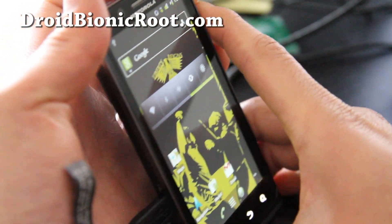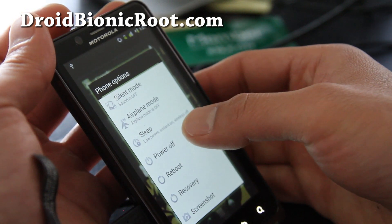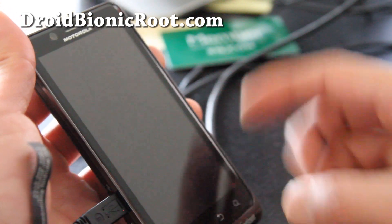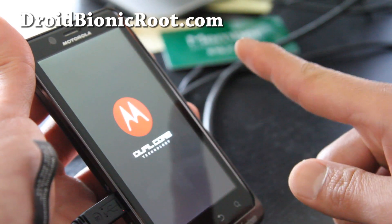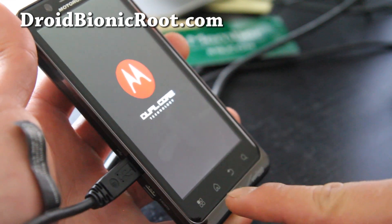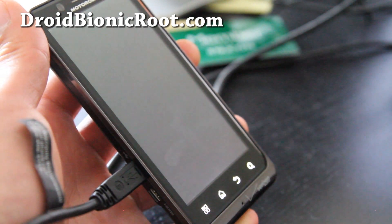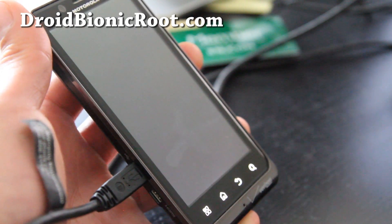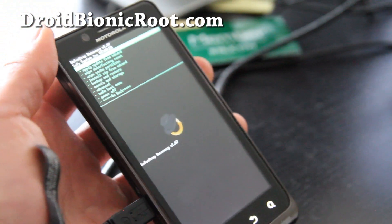So how do you get into the Safe Strap? Just power off and then boot up. During boot there's now an option to boot into recovery — you'll see it right about here. If you hit Menu when you see that page, you'll get into Clockwork Mod Recovery — or more accurately, Safe Strap Recovery. It's the same thing; the menus look slightly different, but it's basically the same thing.